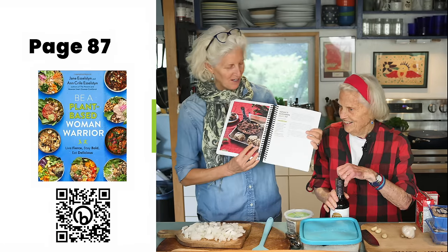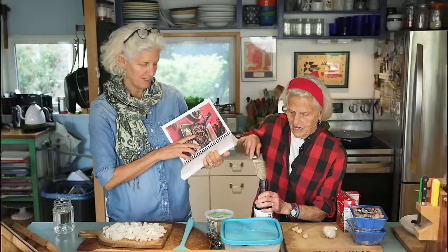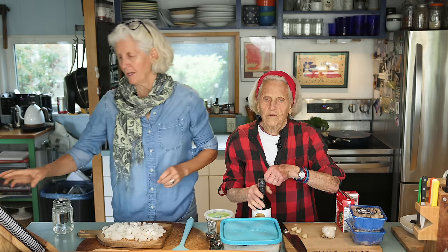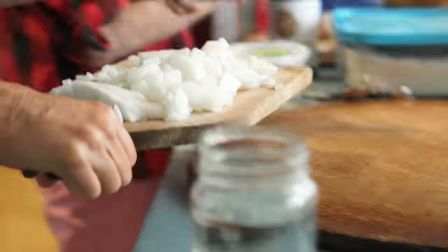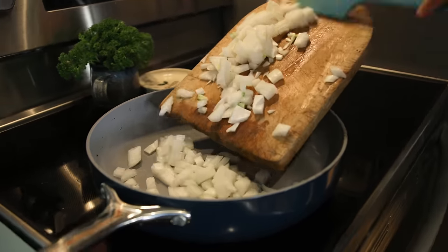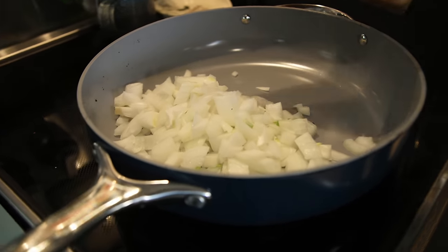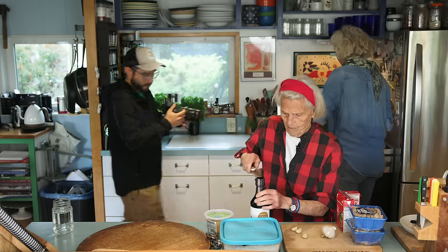This is called Mommy's Mushroom Gravy 3.0. It's on page 87 of our cookbook, and we love our spiral-bound — the spiral bounds make all the difference, so every cookbook should be spiral-bound. I'm going to throw the onions in the pan. This is a pan my mom gave me for my birthday — it's called a Caraway pan. I'm putting in these onions with no oil, no nothing, just heat.